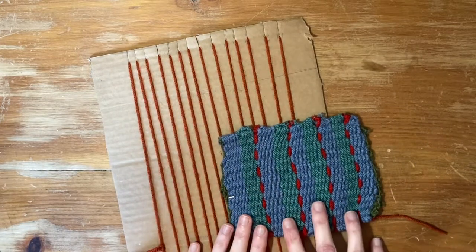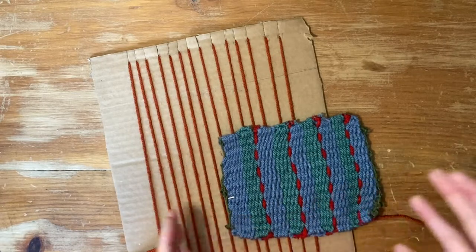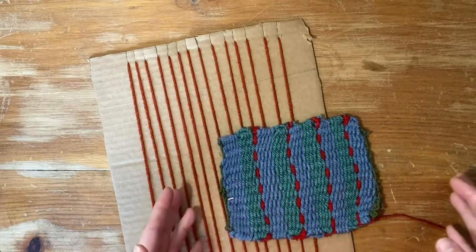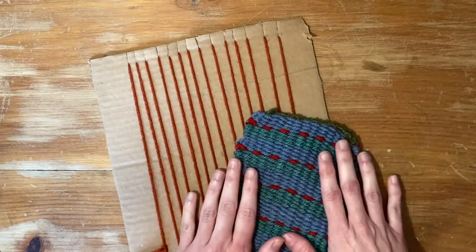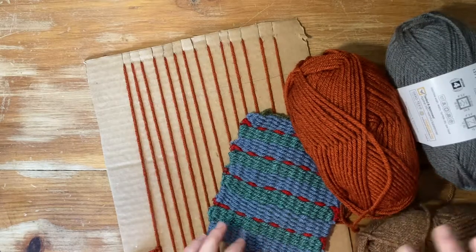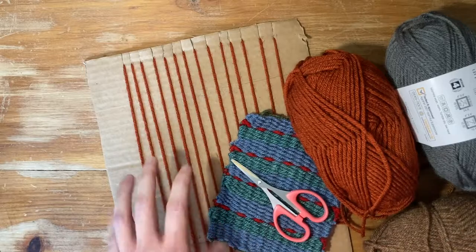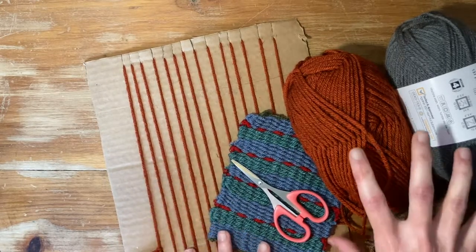For this one, you will need at least three colors. You can use more if you would like, but for this one I just used three colors of yarn. You will need a pair of scissors and your loom, and that is all for this.